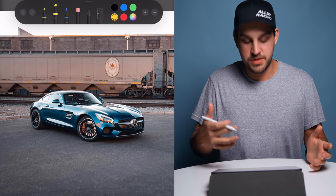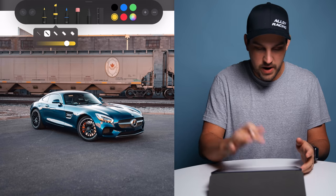Mostly I use dodging and burning as a car photographer to show off details I want to highlight, or to show off the more aggressive lines of the car. It's a skill that can be utilized in any type of photography — landscape, portraits, whatever you shoot. In this video I'll show you where I dodge and burn, demonstrate it in Lightroom, and cover Photoshop in a separate video.